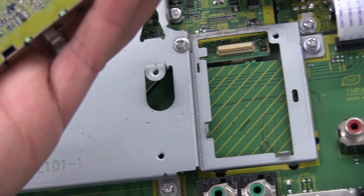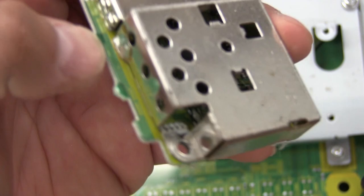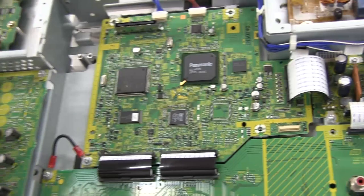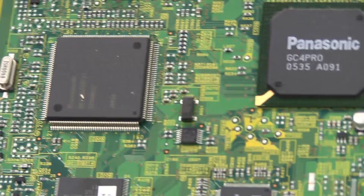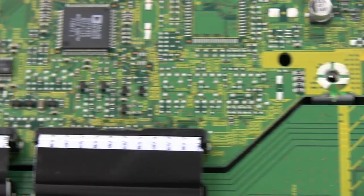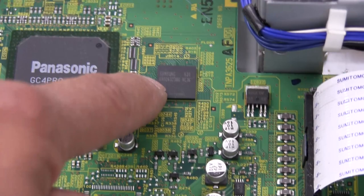The HDMI connector is a separate board. There's a chip in there — this case should come off. It's a big Panasonic-branded chip right there: the GC4 Pro. No idea what that is. There's another Panasonic chip, and it looks like we've got some flash and an Analog Devices converter here — probably an analog-to-digital converter for the scaler. There's also some RAM and a Finisar IC right here.